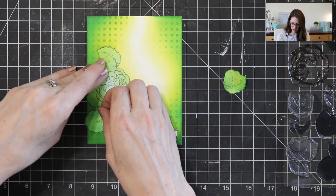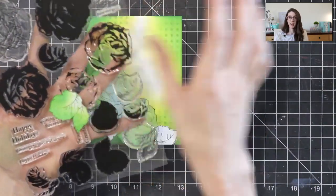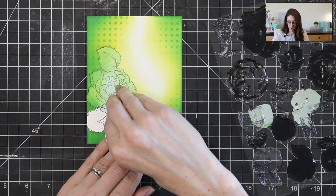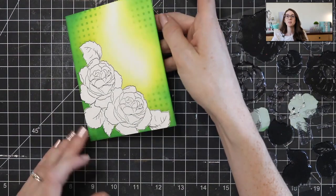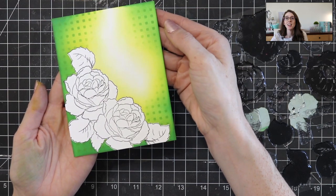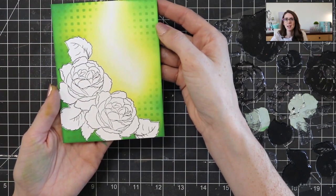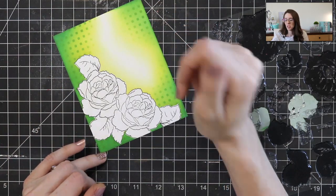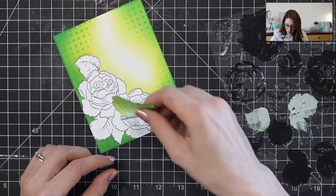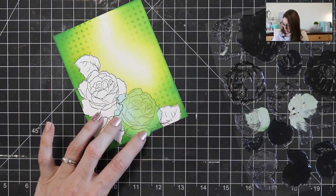If you carefully peel off your masks, you can add them back onto your stamp set packaging a lot of times — just stick them to the outside of the packaging and it's right there if you want to use it again on another project. Voila! There are my masked flowers. Now all you have to do is color those in — I'm going to do that off camera. One thing I forgot to do is add some gold shimmer flakes, so I'm going to put the masks back on — they're still sticky — line them up, put them back on, and do some gold splatters.